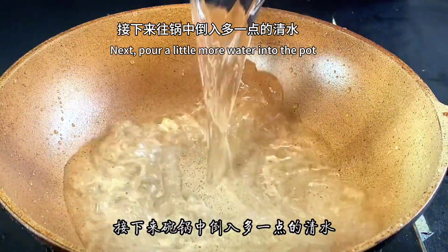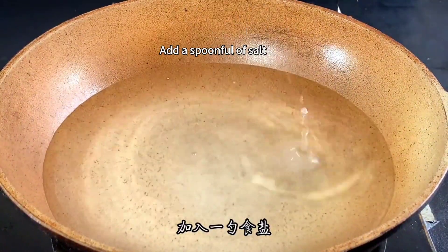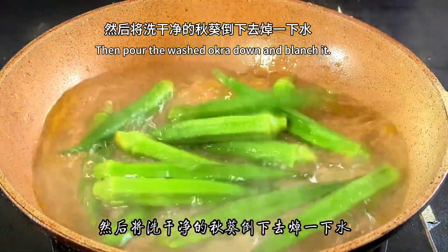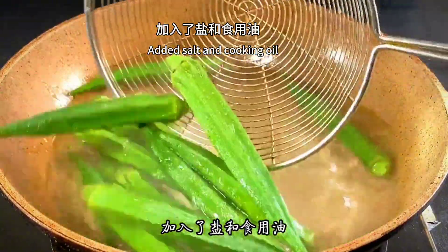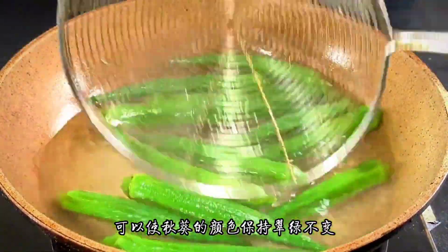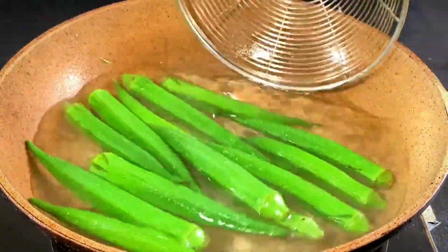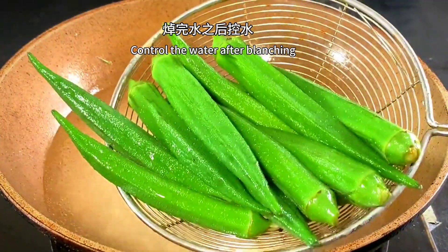Next, pour a little water into the pot. Add a spoonful of salt and a little cooking oil. Then pour the washed okra in and blanch it. Adding salt and cooking oil keeps the okra green. After blanching, drain the water and take it out.